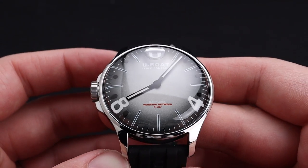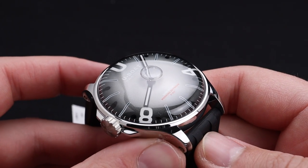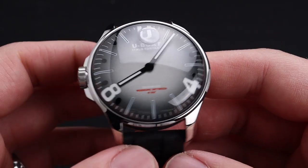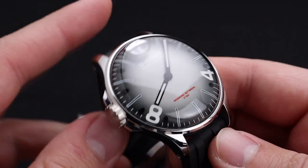Another design mainstay for this particular timepiece and its counterparts is this beautiful large domed sapphire crystal. I really enjoy the way this looks. It gives it such a unique presence on the wrist because of that oil-filled combination.